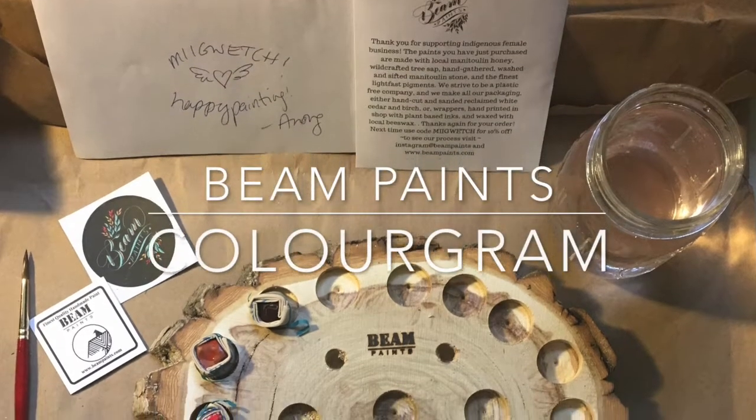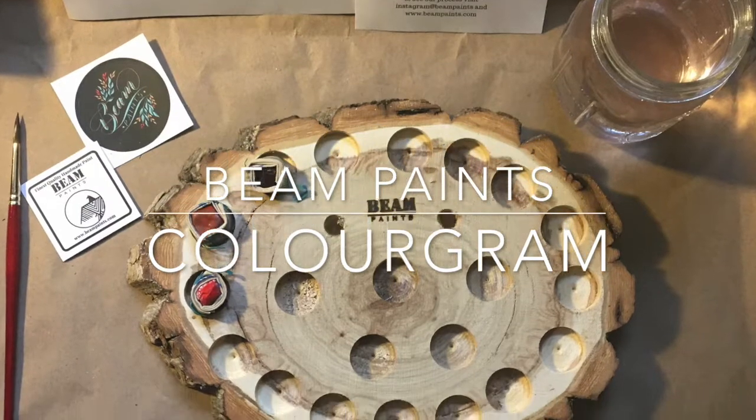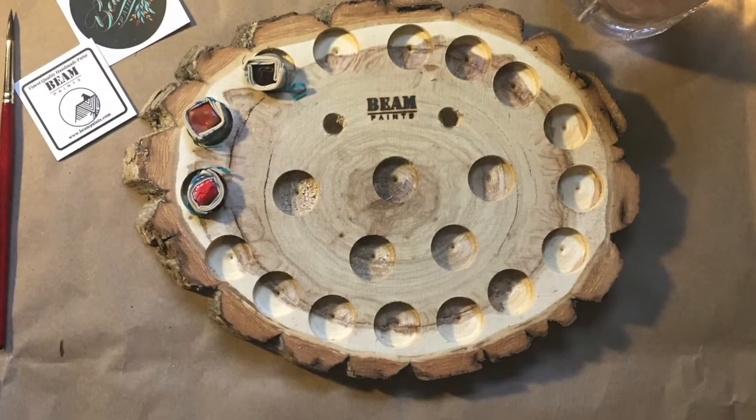I've got another unboxing video for you today. I just got this package from Beam Paints in the mail, so let's open it up.